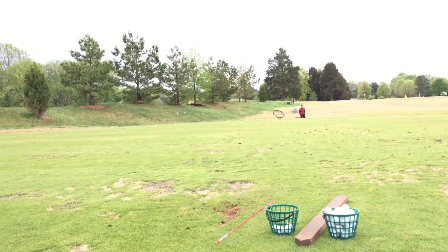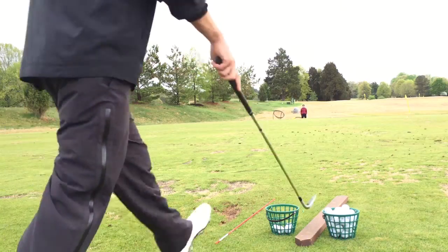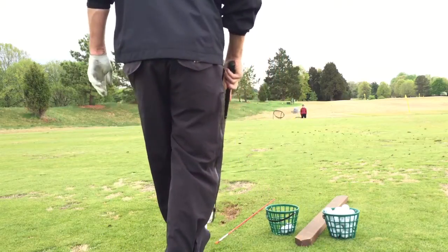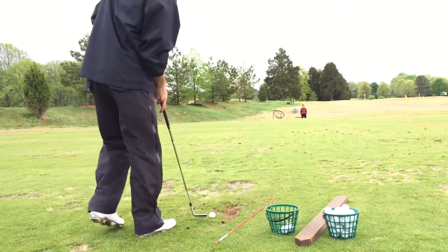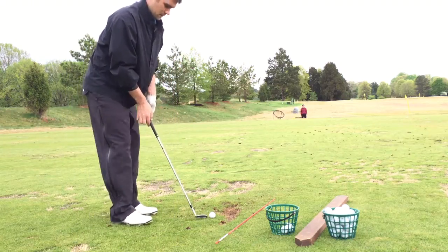35 yards — try to hit the pitch shots at me. How far? This is 35 yards. This should be a hip to shoulder swing, keeping everything down like we were talking about. Got to land them near me.